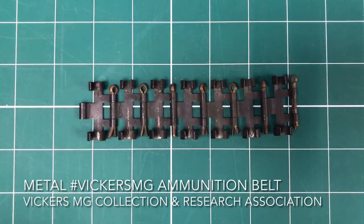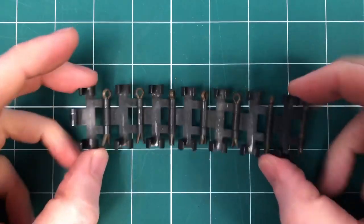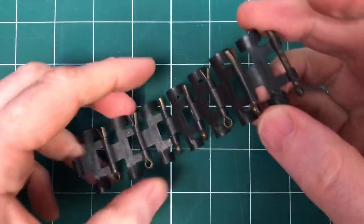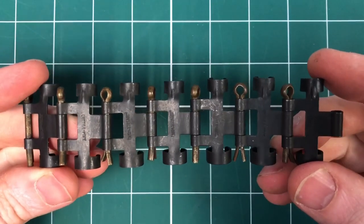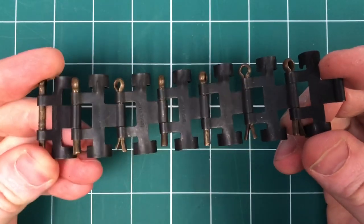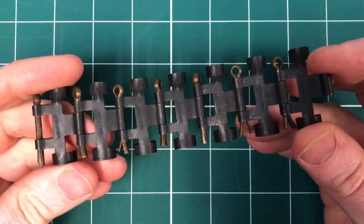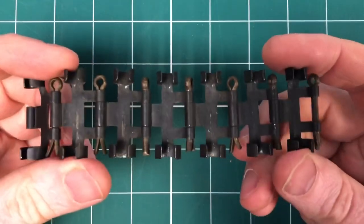Welcome to another short kit video from the Vickers MG Collection and Research Association. This is the metallic Sankster, or Decimals-produced, metallic belt that was introduced quite early in the Great War. We're currently going through material from the early part of the Great War in the War Diaries available from the National Archives, and the Inspector General of Communications War Diaries are bringing up some really interesting stuff, a lot of which relates to the introduction of metal belts.